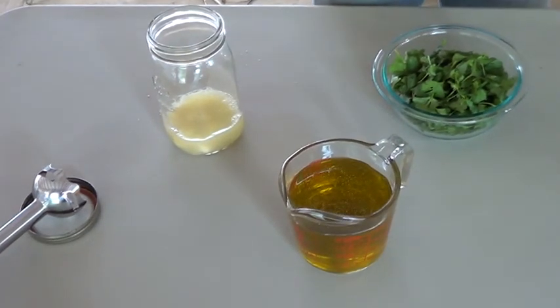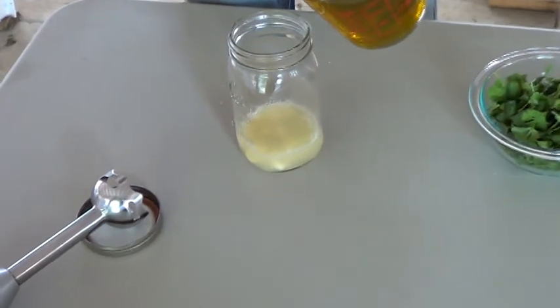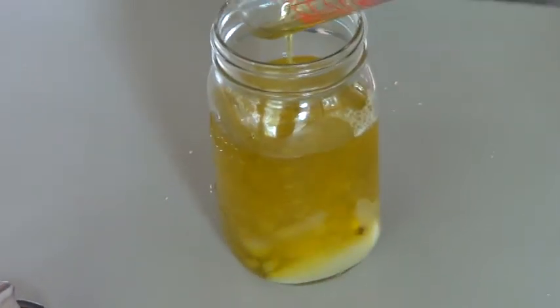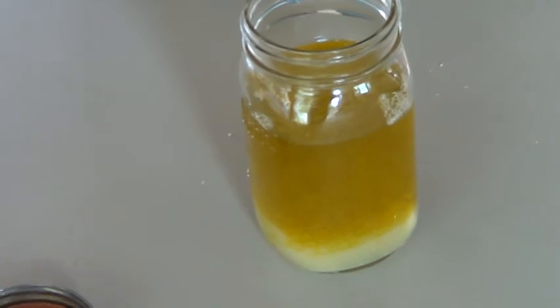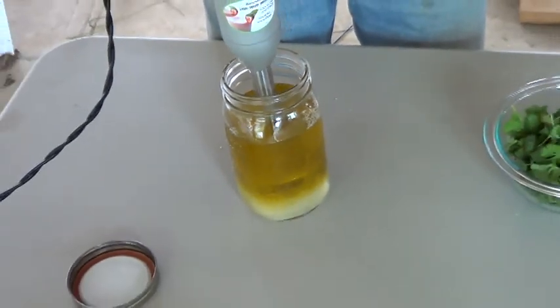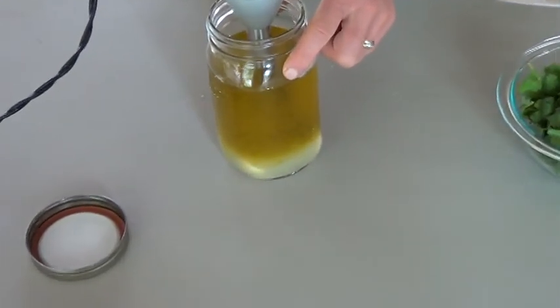It's pretty easy to do. Go ahead and add everything — it's pretty liquidy right now. This is a stick hand blender. I'm going to gently put it in a wide mouth quart sized jar, put it in the bottom and start it out. It should start thickening.